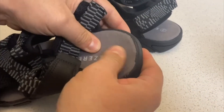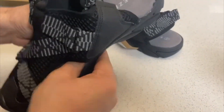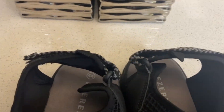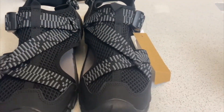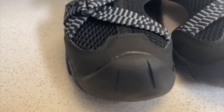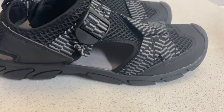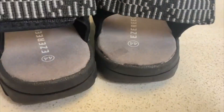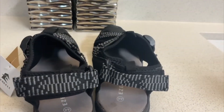These are in a black color, they are very well cushioned on the inside, and you can adjust all the straps. So let's just wear them to see how they look and how they feel.